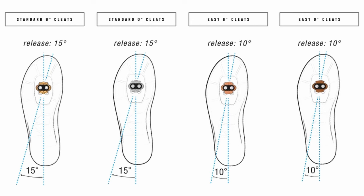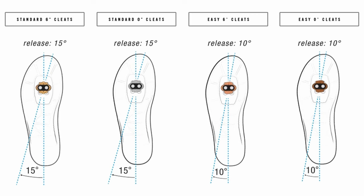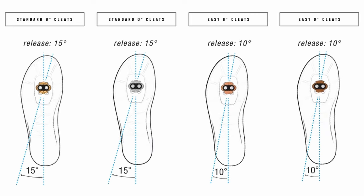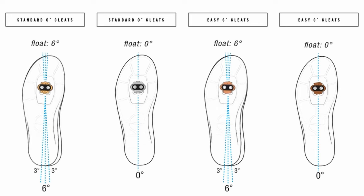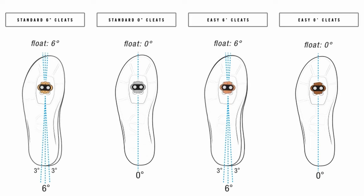To kick things off, let's talk release and float and what these mean. The release angle refers to the degree of rotation required for the cleat to release from the pedal — the higher the angle, the more your foot needs to twist. Float refers to the degree of free movement allowed by the cleat when clipped in, basically allowing your foot to float when clipped into the pedal.